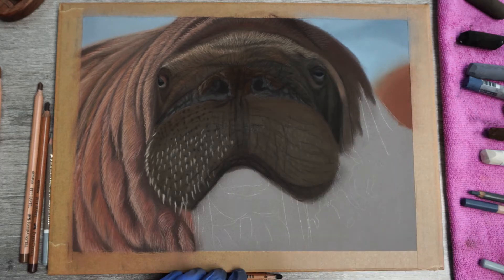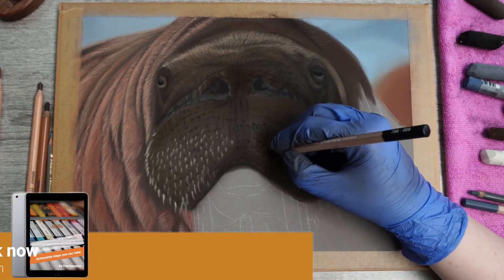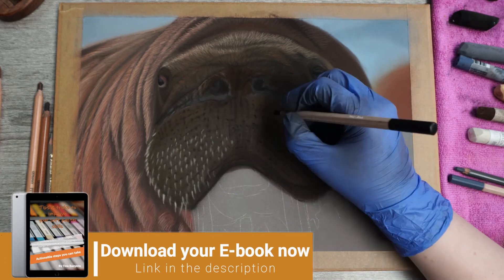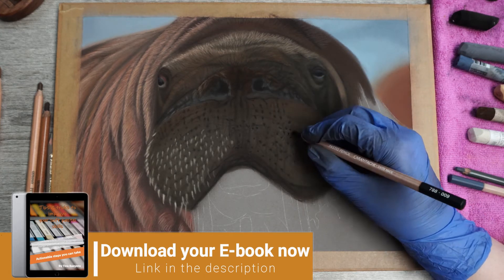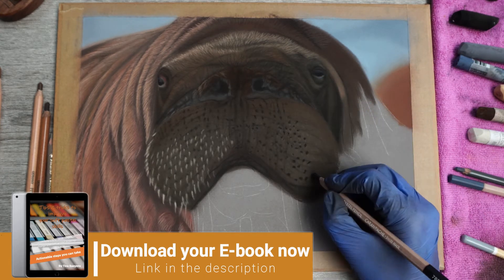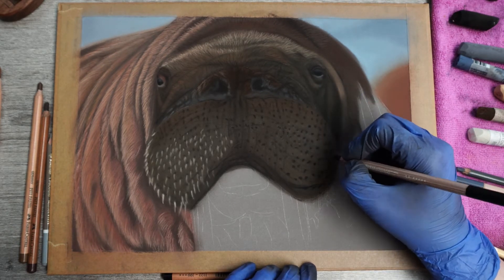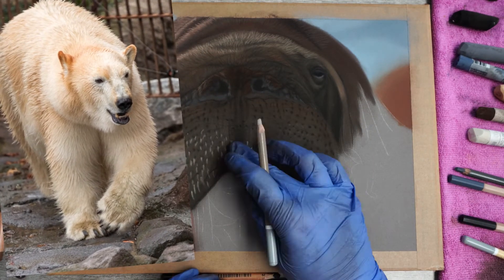In the meantime I'm going to put in some shameless self promotion. Be sure to download my ebook — you'll find the link in the description. In my ebook you'll find tips and actionable steps you can take to improve your skills. You'll also be signing up for my newsletter, where you'll receive 4 reference pictures each month you can use as a reference for your own drawings.